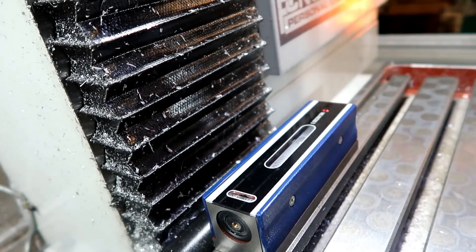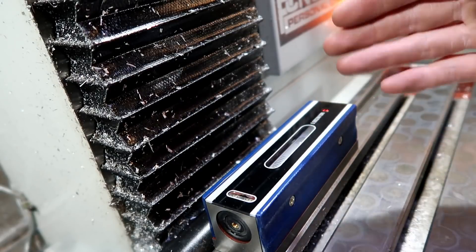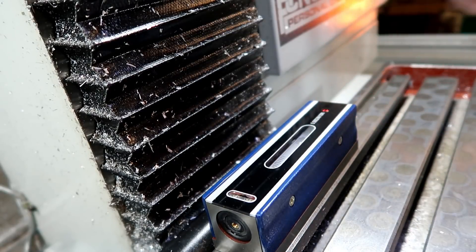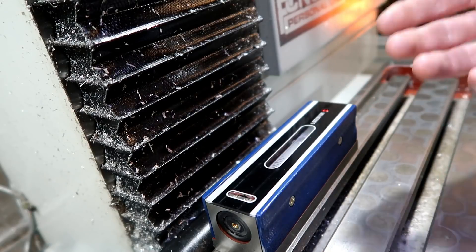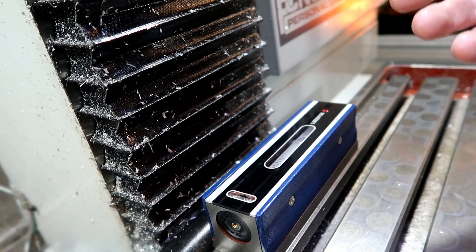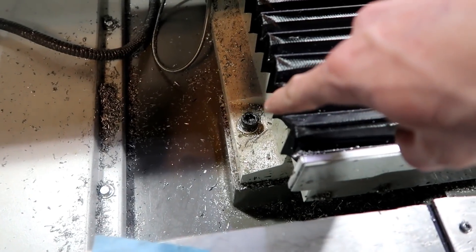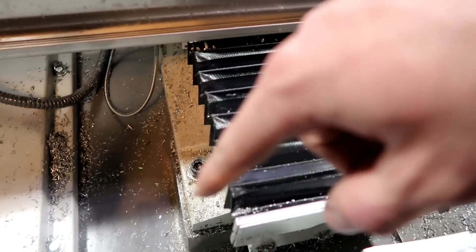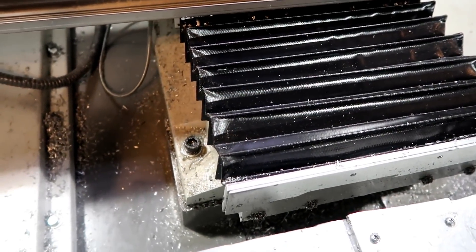Now, as I bring this whole thing forward towards me, this bubble might move just a little bit. And if it does, that means there's a twist in the casting as far as I understand it. So that means I have to loosen that bolt right there — well, depending on what it is, but there are four of those bolts all the way around — and either shim it or something.